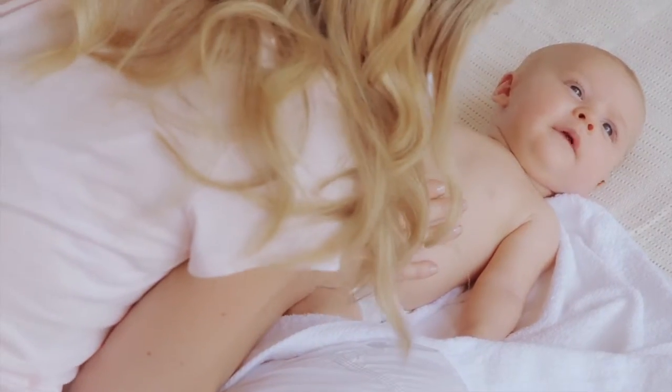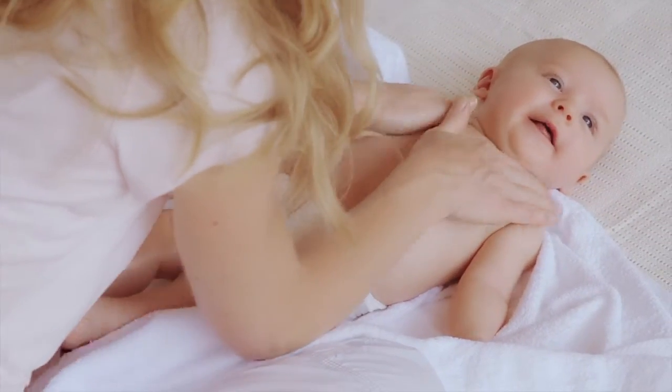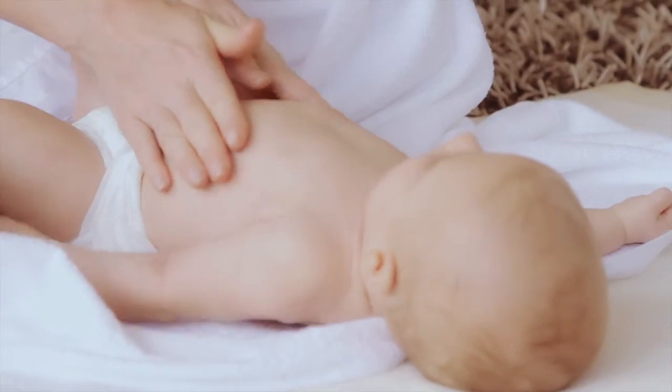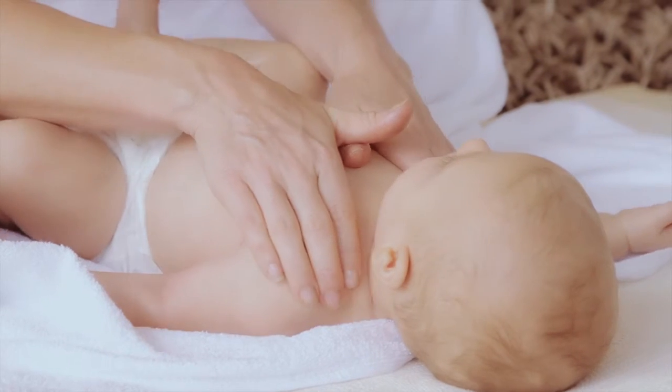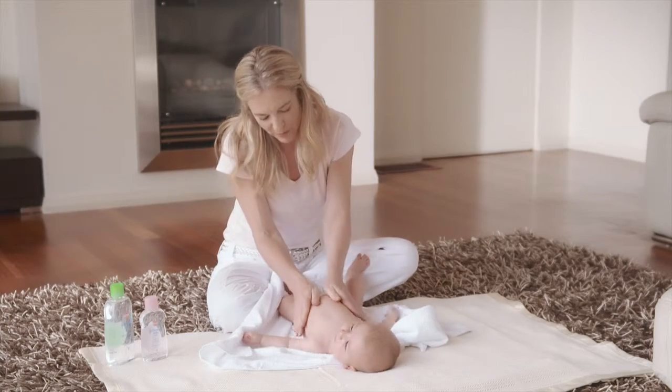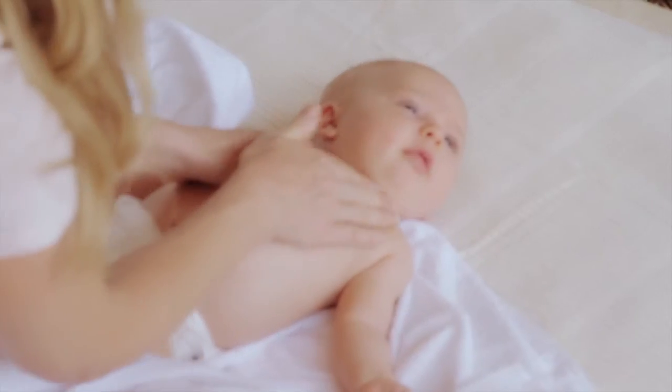Now lightly place both hands over your baby's abdomen. With your hands side by side, stroke up to your baby's shoulders and around the sides of their body, making a heart shape on your baby's chest. Remember to reapply oil as needed.